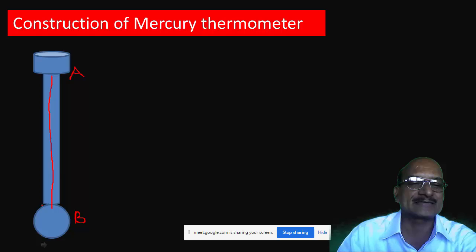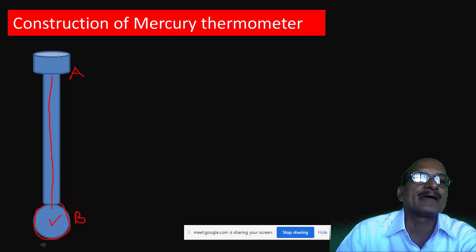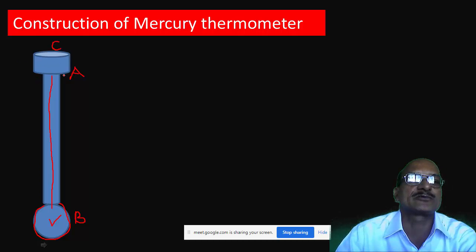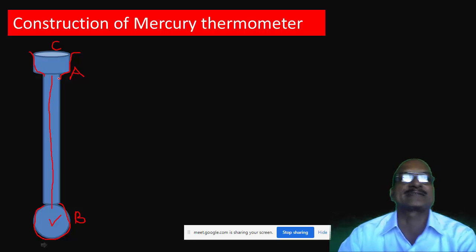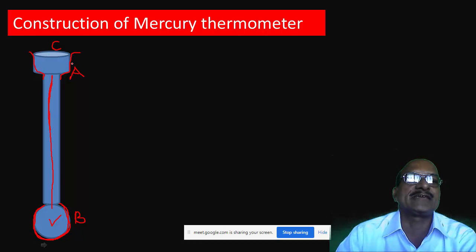One end B is connected to a bulb — a glass bulb where mercury is placed. The mercury is filled in this glass bulb B, and there is a widened end at C. End A is provided with a widened end so that we can pour mercury inside the glass bulb. We require a glass tube AB having a fine capillary inside it, with one end having the glass bulb and the other end A having the widened tube C.